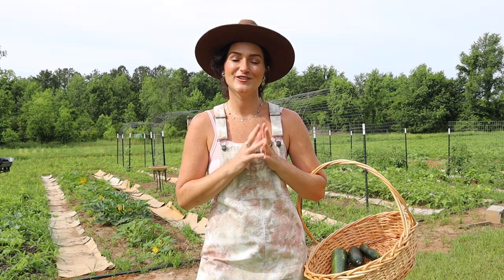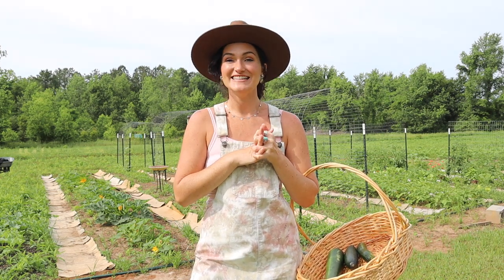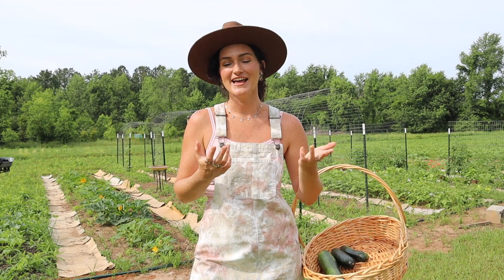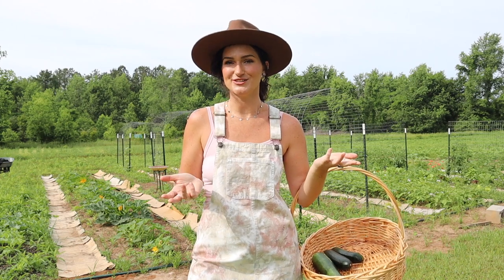Hi you guys, welcome back. For those of you who don't know me, my name is Faith and I'm a gardener and homesteader here in North Florida in Zone 8B. Today we're going to be doing a farm to table recipe and making zucchini fritters. I always love throwing these videos in every once in a while because what good is all of this gardening if you don't know how to actually utilize your yield.